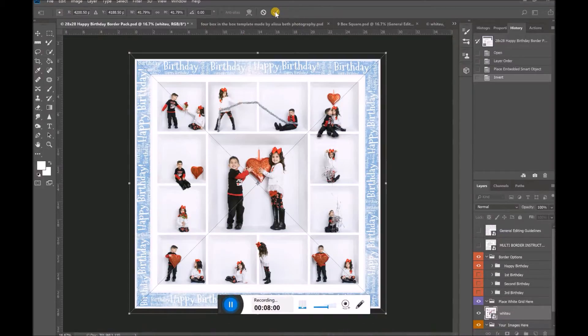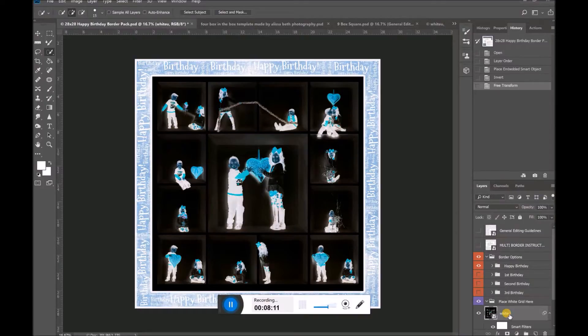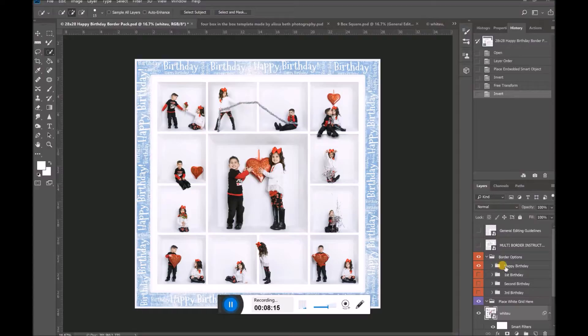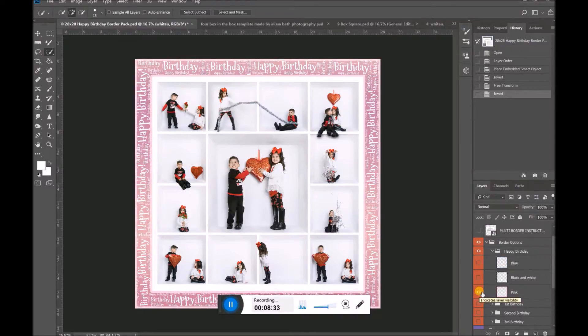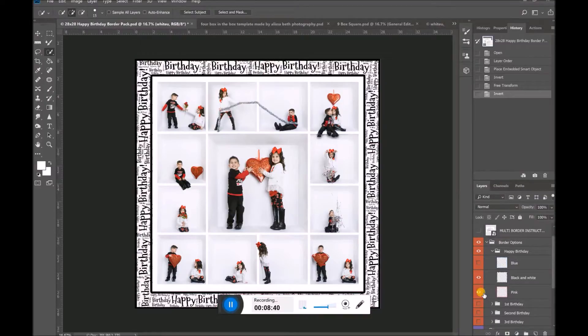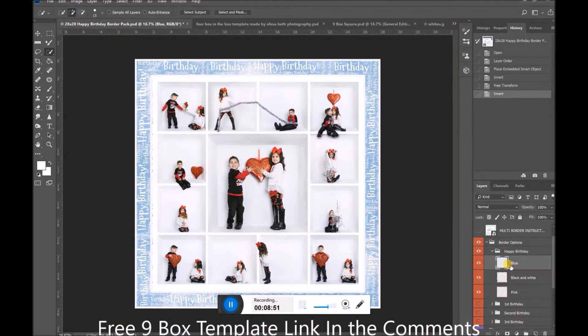I have my picture in and that looks good. I've opened my Happy Birthday borders and I'm going to click open that folder again on the right hand side. I really like that blue one, but I'm curious how it would look in pink — maybe I took a picture of a little girl and it was her birthday — so I click a button and now it's pink. But maybe I'd rather do black and white, so I click a button and now it's black and white. I like the blue one, so I'll go back. But what if I like the texture but want to change the color of my border — how do I do that?